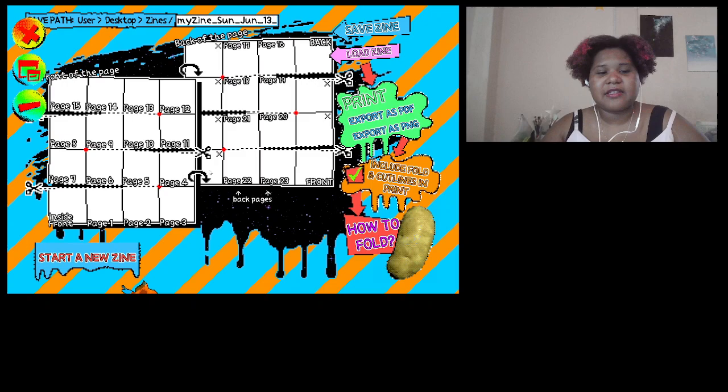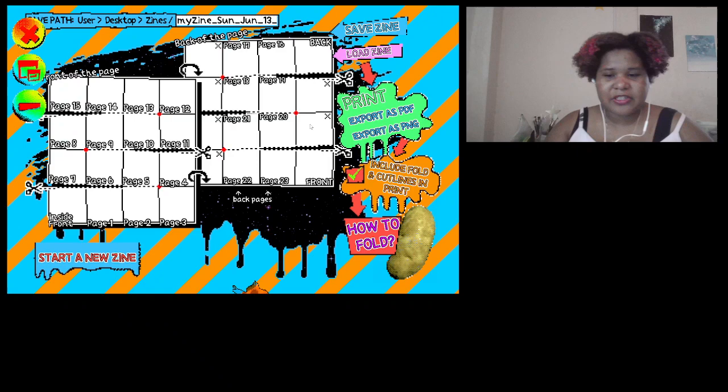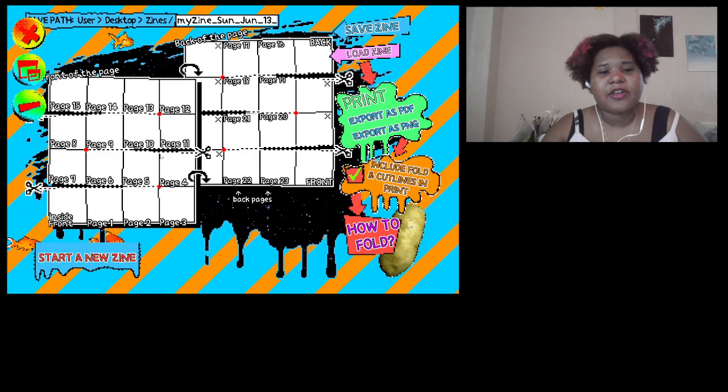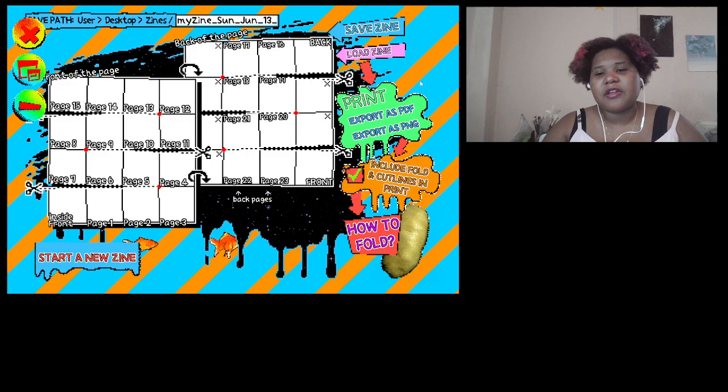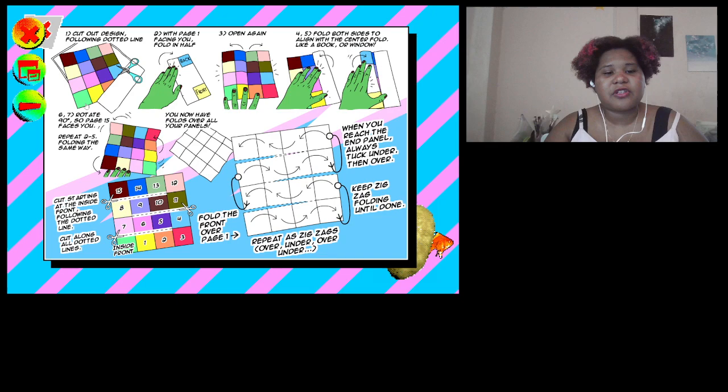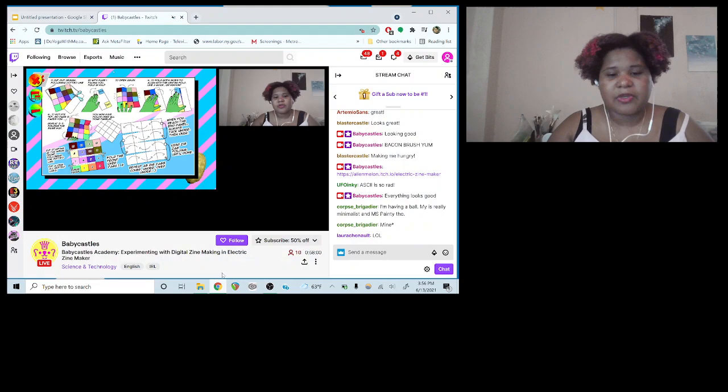The cut lines and the 'how to fold' guide show each page with little squares, so it's less confusing. That's basically it for explaining what you can do with the program. It's a really versatile program, and I think it's definitely a great art tool if you're interested in any kind of experimenting and creating with art.